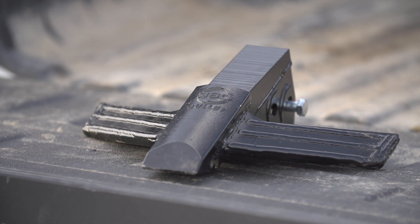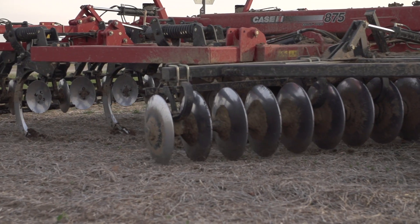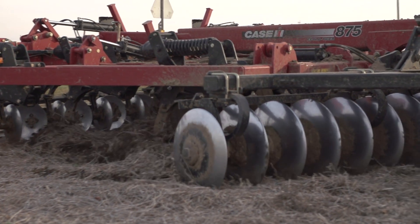At 360 Yield Center we came up with the 360 bullet. It's a 14-inch ripper point that truly lifts and shatters soil to make sure that we're not having any density layer changes across that gradient.